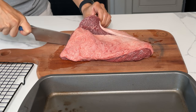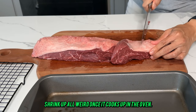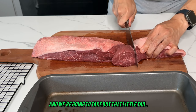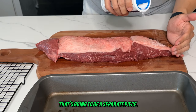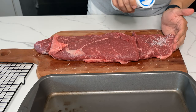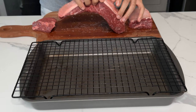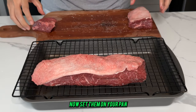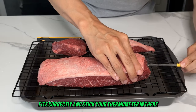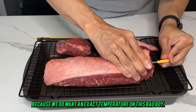We're going to slice it in two and score the top so the fat doesn't shrink up weird once it cooks in the oven. We're going to take off that little tail — that'll be a separate piece. Now salt it up on both sides; be pretty generous but don't go too heavy-handed. Set them on your pan so everything fits correctly and stick your thermometer in there, because we want an exact temperature on this.